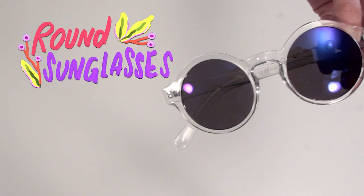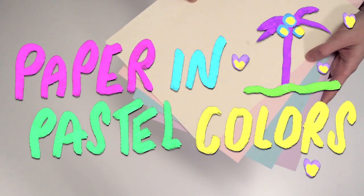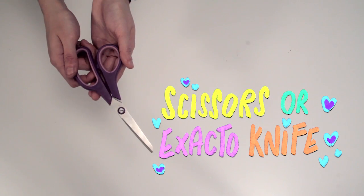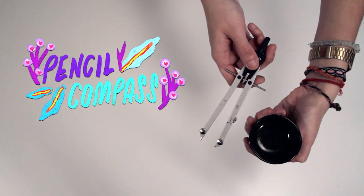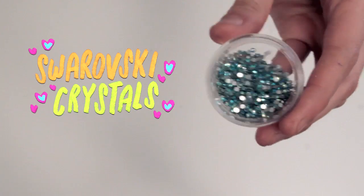Materials: You need a pair of round sunglasses, thick paper in pastel colors, a silver marker, scissors, an exacto knife or a utility knife, something to make a round shape — we use a pencil compass but you can use a cup — colored pencils, sharpies or acrylic paint, glue gun, and small Swarovski crystals or glitter.